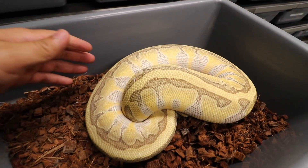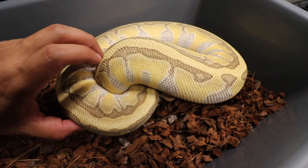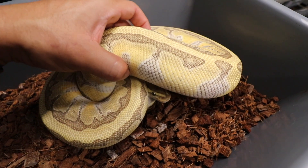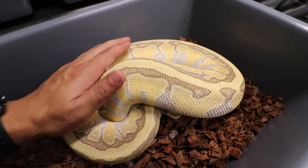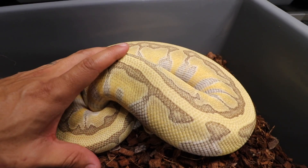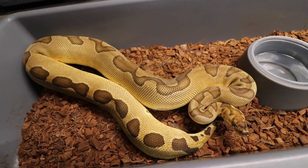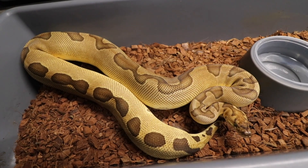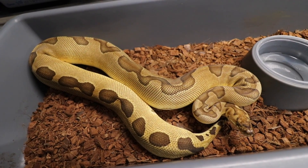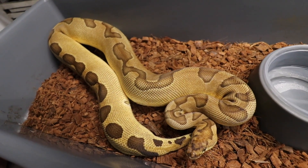I brought her down so you guys can see how beautiful she is. Right here we have an Enchi Kingpin Het Clown bred to our Red Stripe Blade Clown — she's already at 28mm follicles. And right here we have an Enchi Super Blade Clown, also bred to the Red Stripe Blade Clown, so we definitely have good chances of getting Super Blade Red Stripe Enchi Clowns, which I think will be very, very amazing and beautiful.